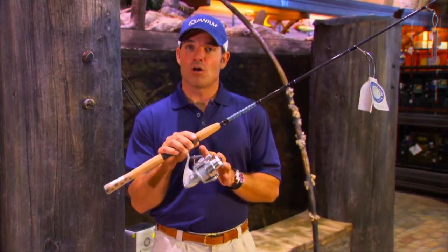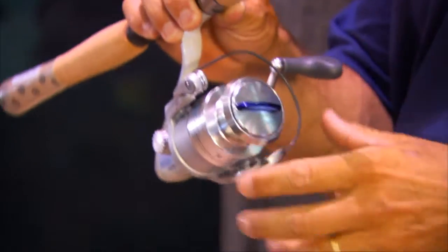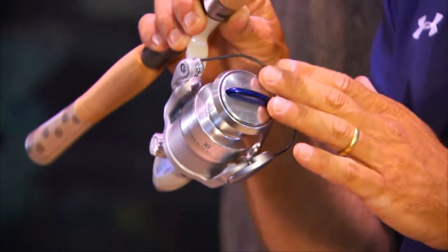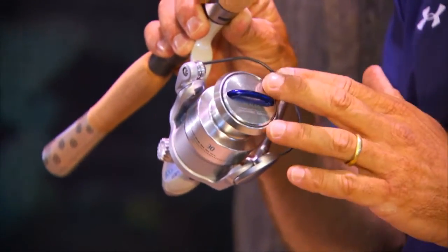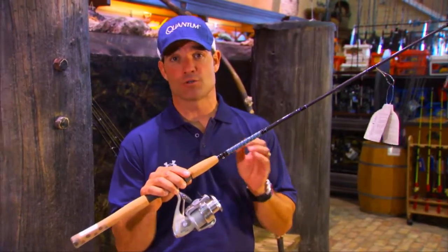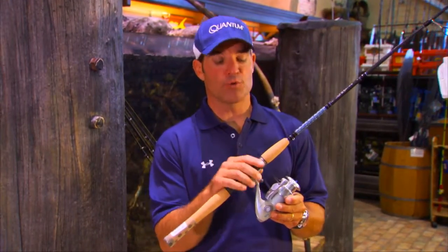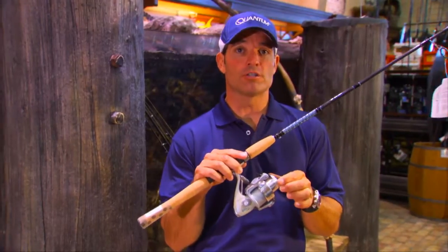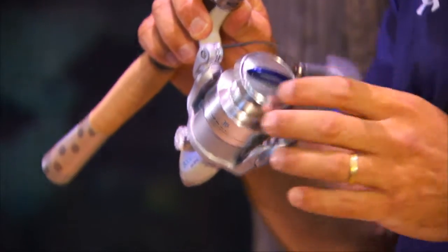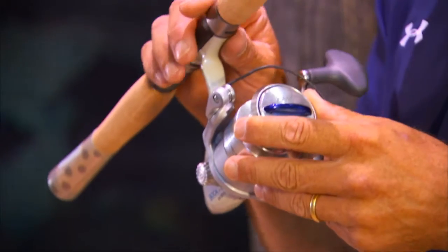Any reel designed for saltwater can definitely perform in freshwater, but that cannot be said for the top-of-the-line freshwater reel in saltwater. I want to choose a reel designed for saltwater in a size 30 or 40 — maybe it's 3,000 or 4,000 from a different manufacturer — but that designation means you can put about 220 to 230 yards of 10-pound test on this reel. That's going to be more than enough for anything in freshwater and, believe it or not, more than enough for any inshore game fish in saltwater as well.